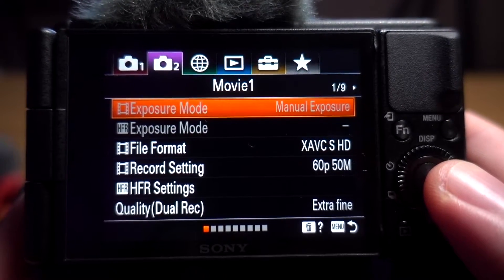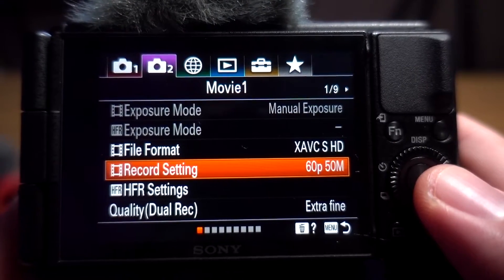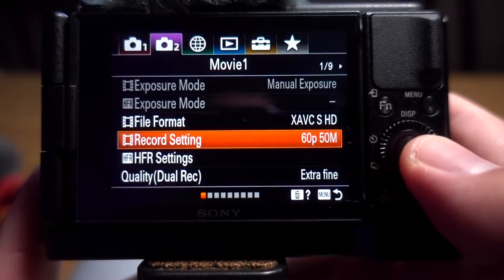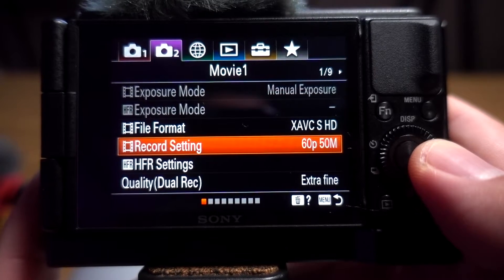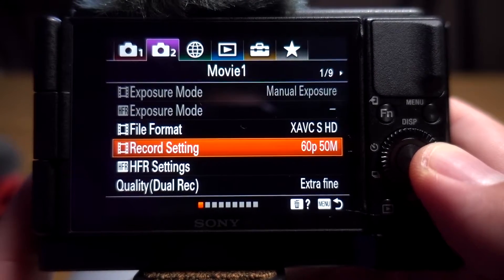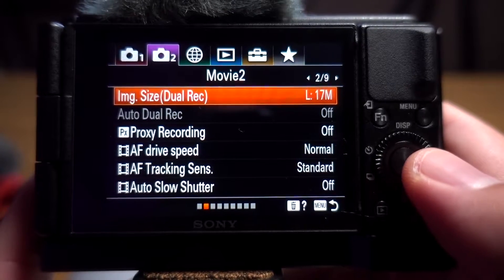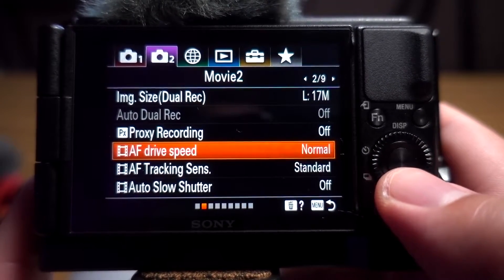Going back to the actual camera settings — I'm shooting in HD 60 at 50 megabits, and that's where I get the best results for Zoom and Google Meet. If I was filming b-roll I'd probably shoot in 4K at 24 or HD at 120fps, but for live video calls I film at HD 60 at 50.